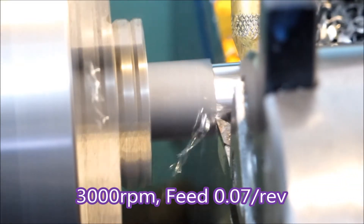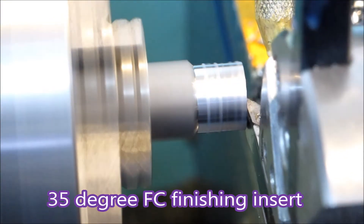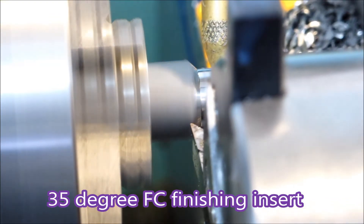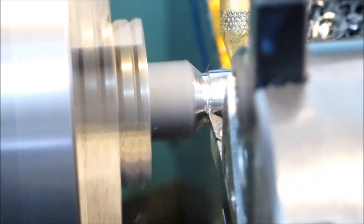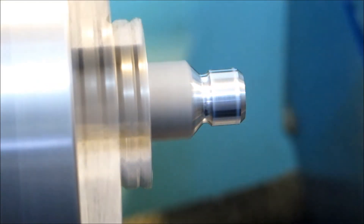That's an FC finishing insert set at a diameter which is just below the flats of the hex. It sort of helps to stop the insert getting beaten around too much by the interrupted cut. That's an FC finishing insert from Sumitomo.